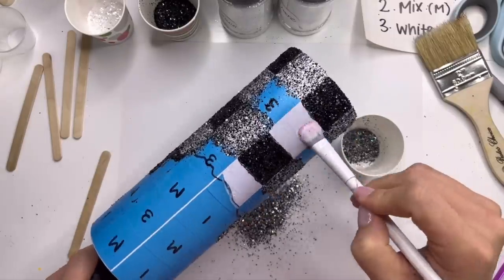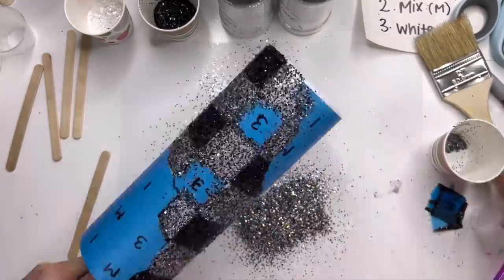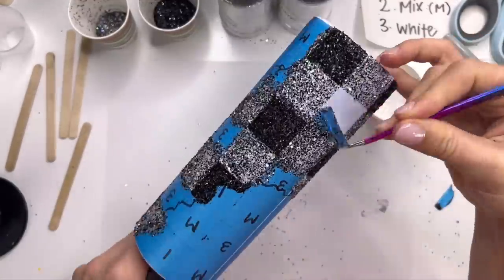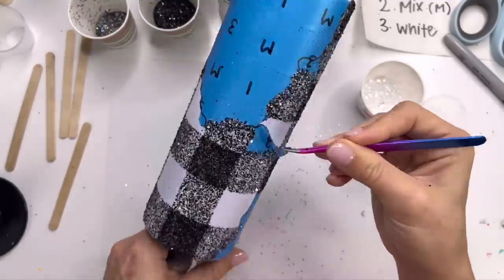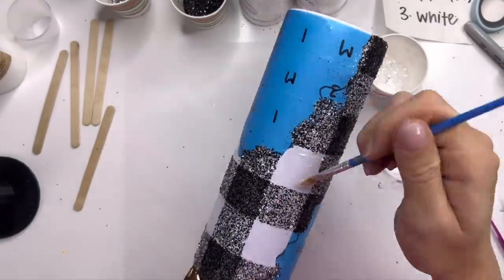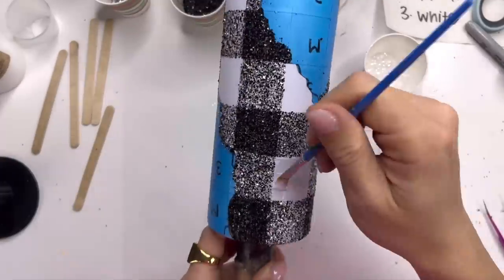Once I've got all of my mixed glitter down, I'm going to remove all of my squares with the number three on them — that's going to be our white. I'm just going to go in straight with the glitter glue. I'm not tinting it because our cup is already white, so straight glitter glue to make all these remaining open squares white.